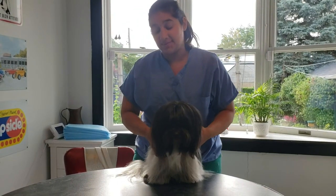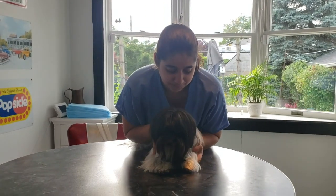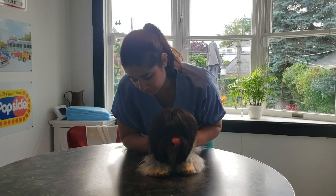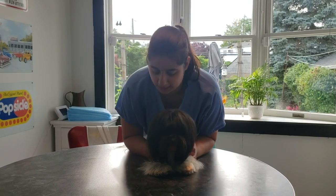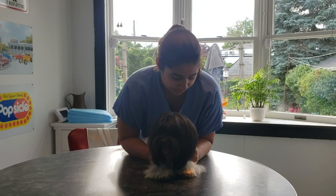We start by having him sitting on the table, then take his front paws and lay him out gently. You want to apply some pressure using your upper body in case he gets up. You're also behind him in case he wants to scoot back, to prevent that.